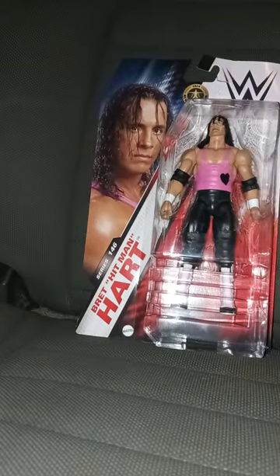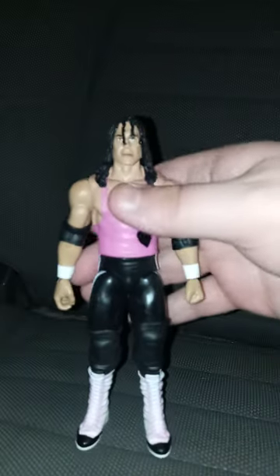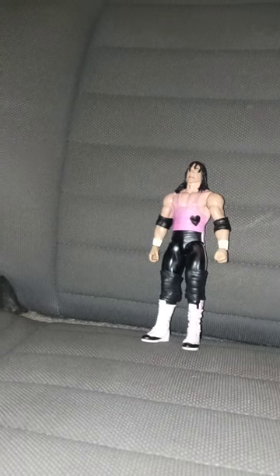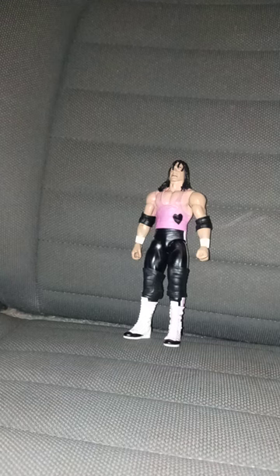Let's go ahead and take Bret the Hitman Hart out of his packaging in 3, 2, 1. Alrighty guys, here is the Hitman himself out of the packaging. He does have the removable elbow pads, and I forgot to mention this is my second Bret Hart figure. I bought him from Walmart yesterday. This unboxing plus review is going to get a hundred out of a hundred. Like, comment, subscribe.